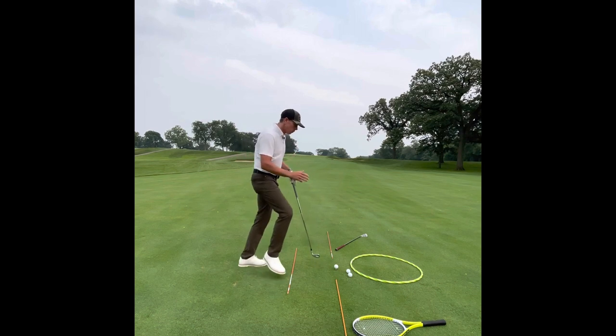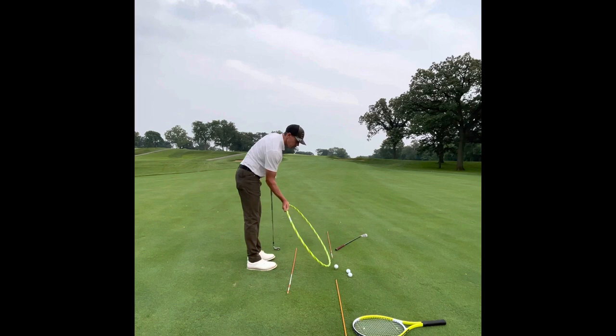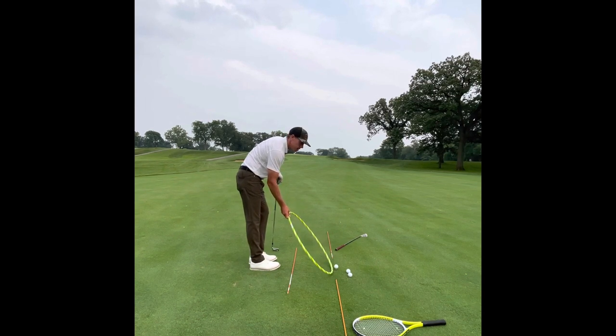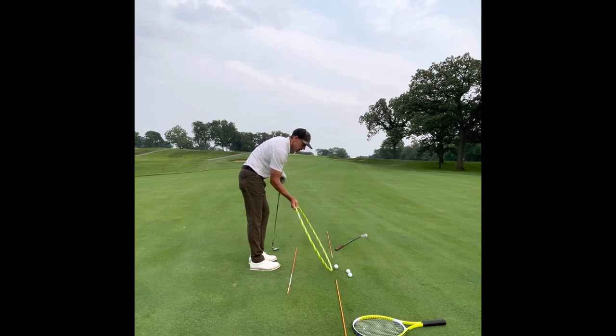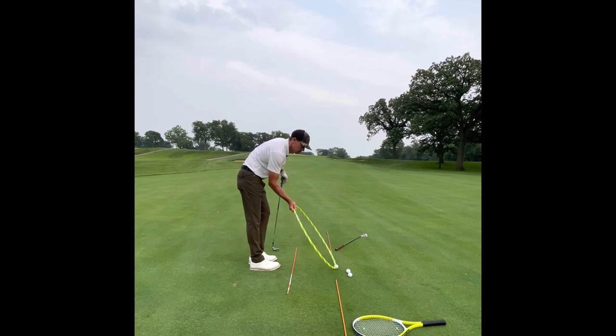Now we know what the swing looks like. If I take this hula hoop here — this is a very general idea of what the swing looks like. In my opinion, the swing works a little bit more out, then up and away, and then slightly more to the inside. So it's definitely working more outside, and we shallow the golf club out on the way down, so it's more on an inside path.